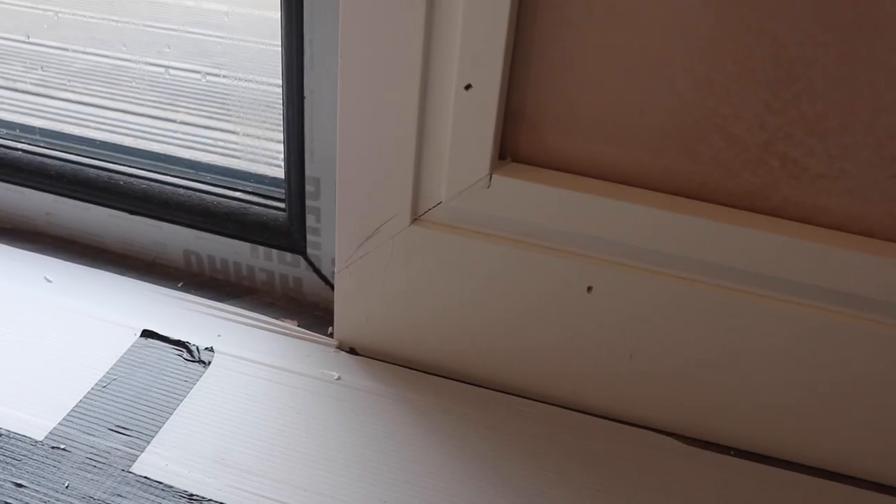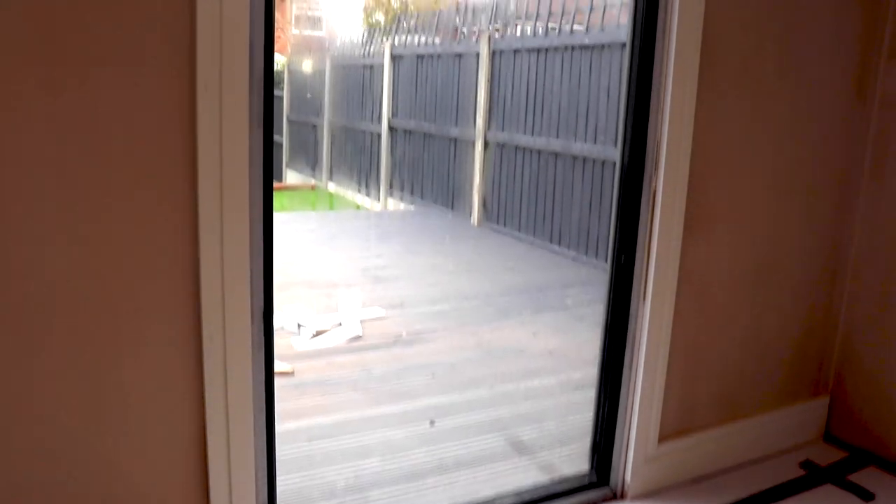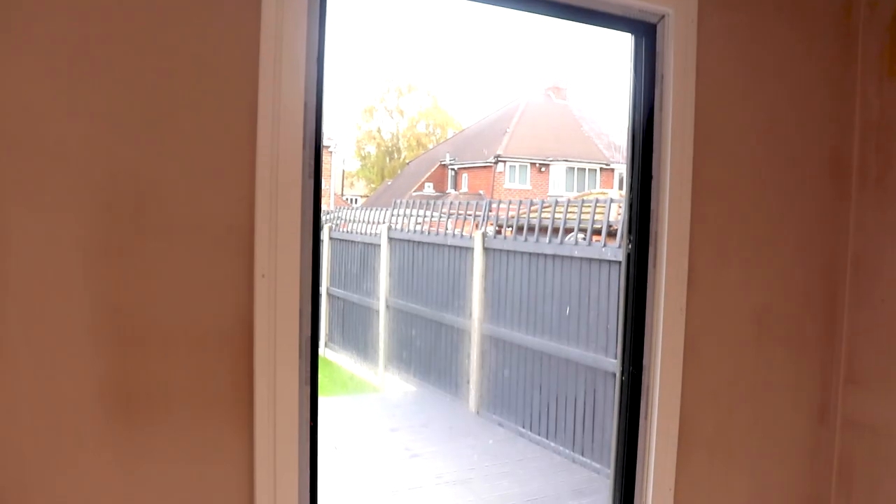As you can see our grooved skirting and architrave is fitted and it looks great. You will need to do some cosmetic work to the material such as fill in your pinholes, tidy your mitres, and paint your skirting and architrave.